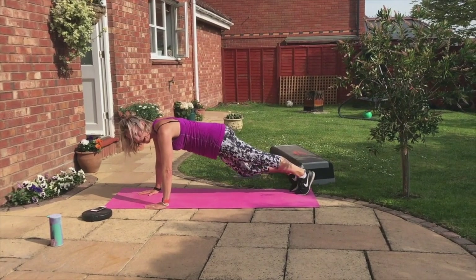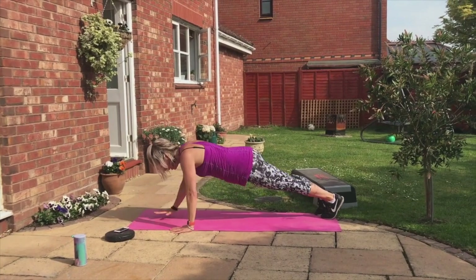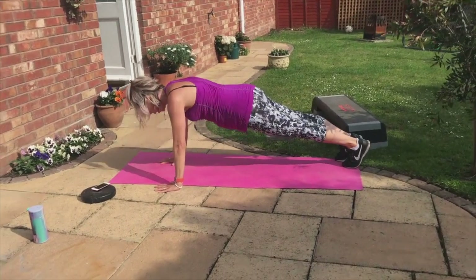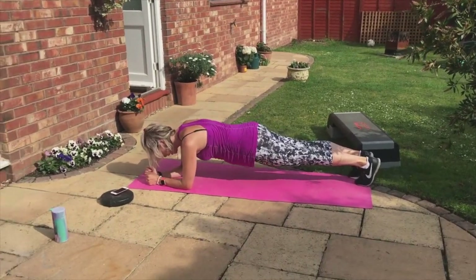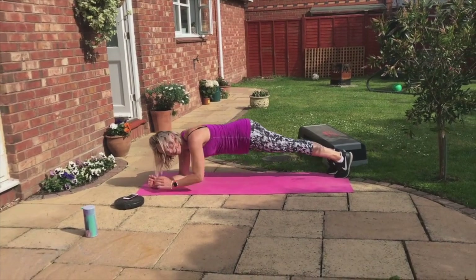Now we're going to go down and up — high plank, low plank. Down, down, hup. Down, down, hup. Keep going. Two more. Down, down, hup. One more. Down. Now hold this one, guys.